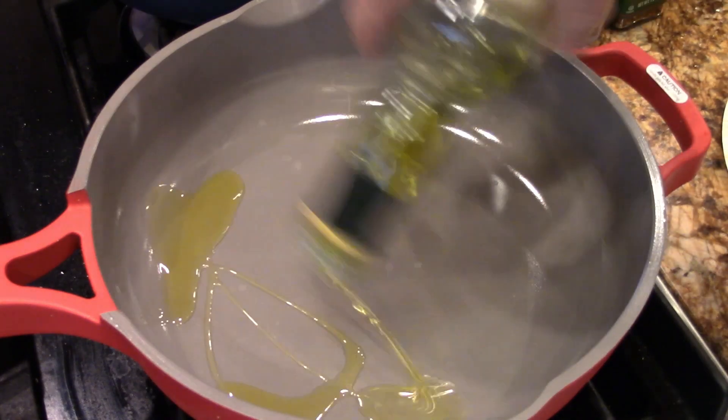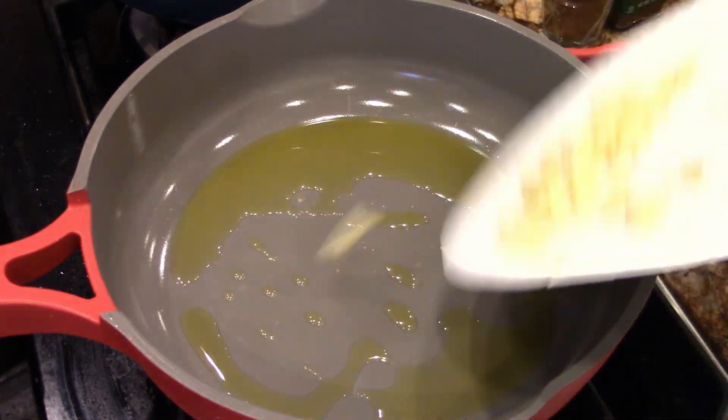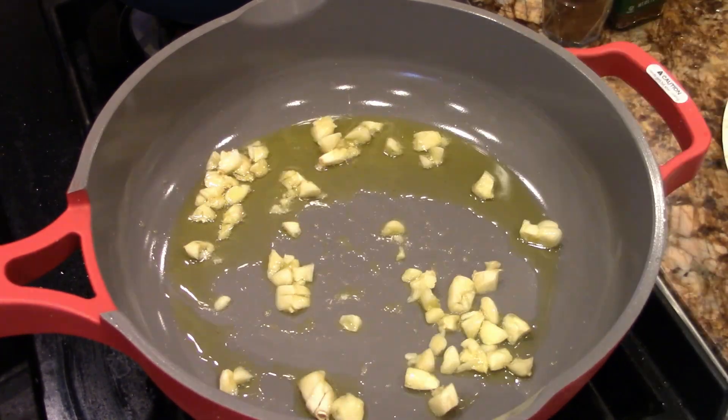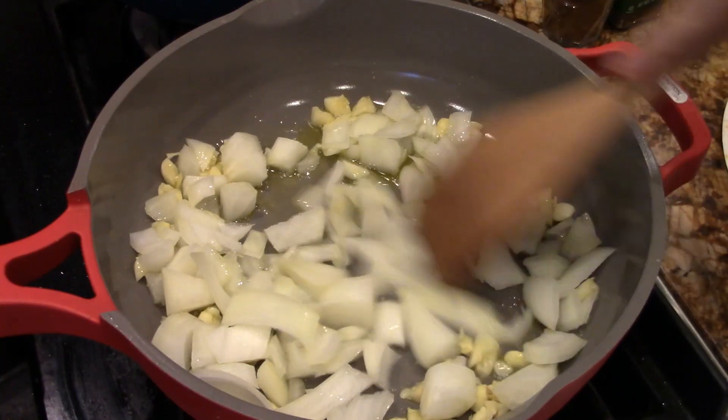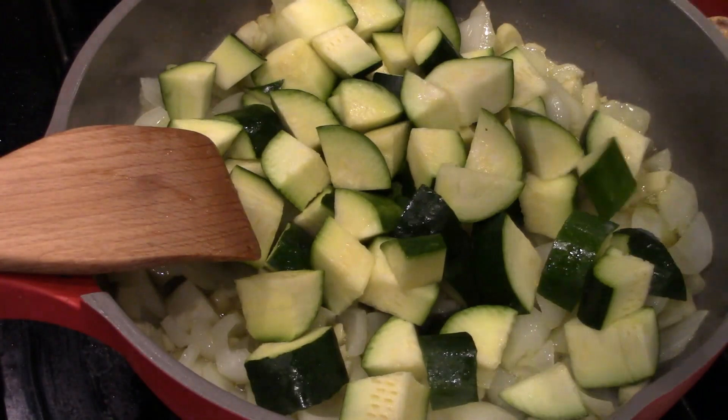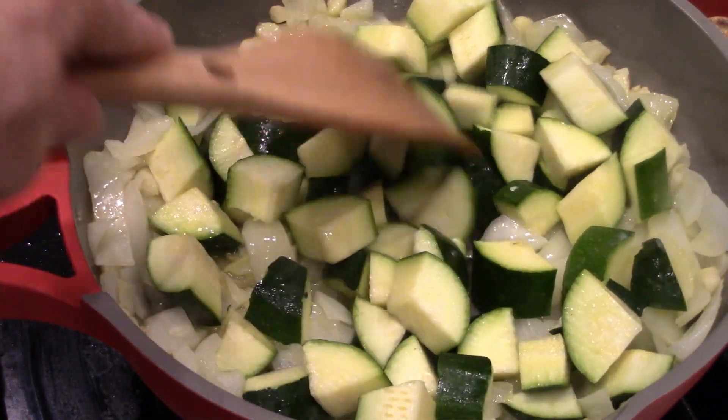Start with olive oil. Put the garlic down, cook the garlic. Add the onions — give these about six minutes. Now we add the zucchini. It's going to go another five, six minutes.